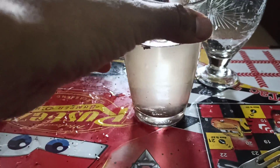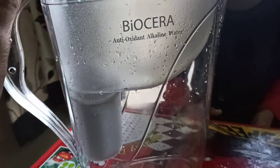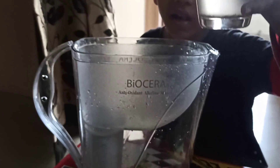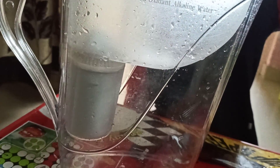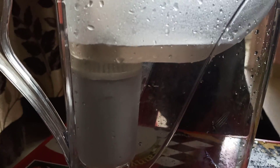We have this dirty water and our Bio Sera jug filter. We are going to test whether the Bio Sera filter can really filter the dirty water. Now we are putting the dirty water into the Bio Sera filter, and we'll check how it actually purifies it. You can see little drops of water are coming down.